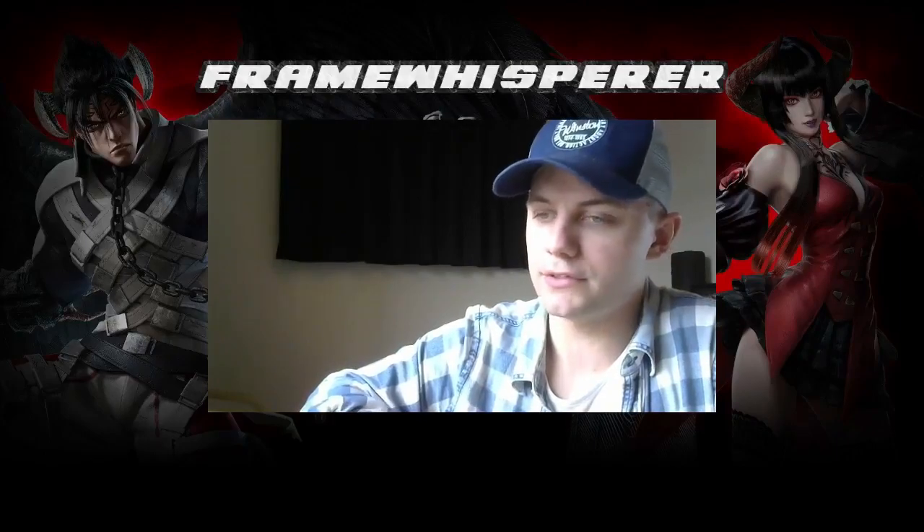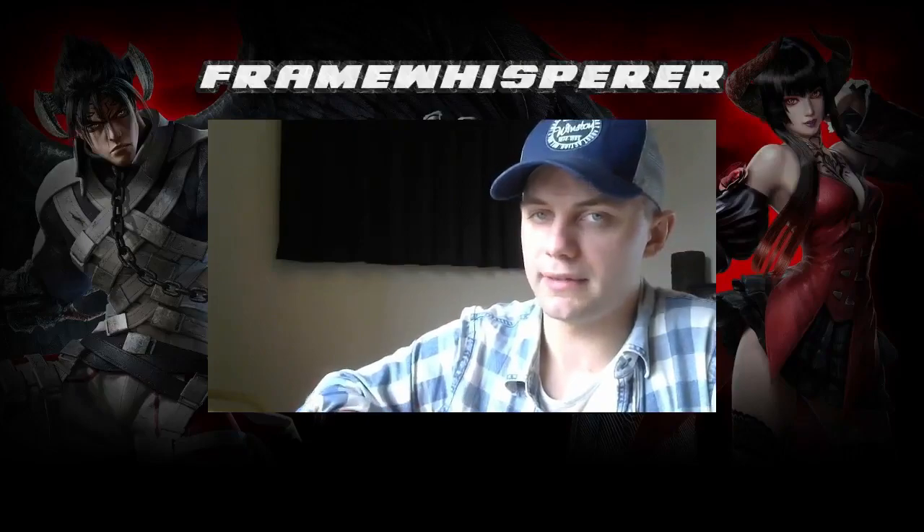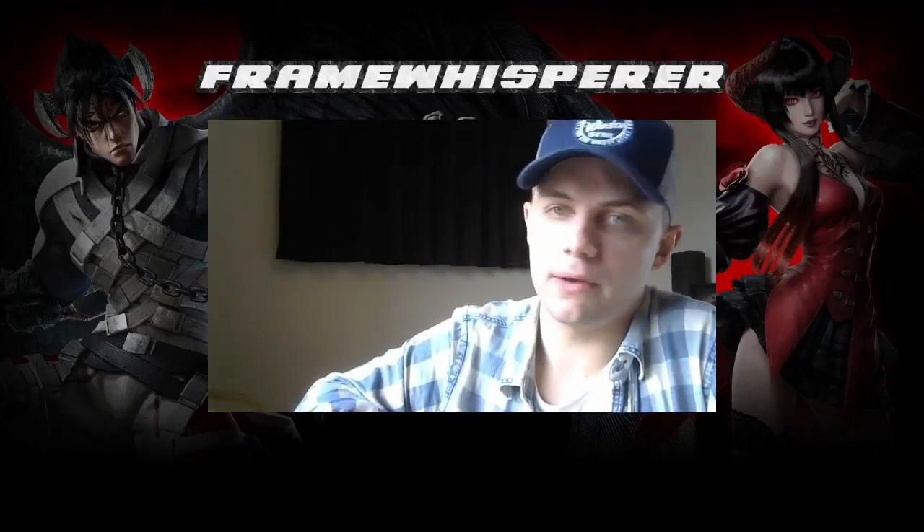Now that we've shown you how the Korean backdash works mechanically and how to do it with your hands, the next step is to go into practice mode and spend a lot of time perfecting this technique. It needs to be said that this is something very difficult that will take a lot of time to learn. It is a very necessary technique if you want to play Tekken at a high level. Some players use it sparingly, some use it instinctively every time they go back to neutral — it comes down to your play style.